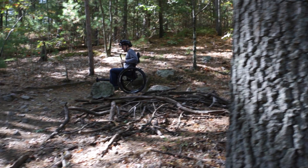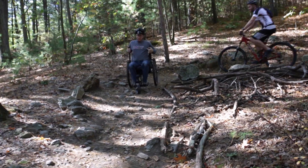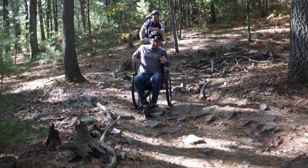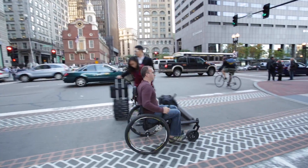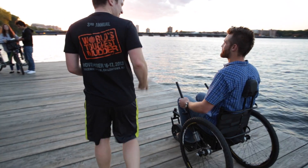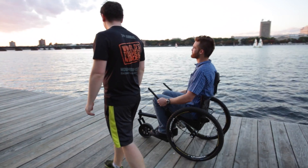The Freedom Chair is an off-road recreational device that's basically like a mountain bike wheelchair. It helps people of all abilities go off-road and ride around on rough terrain, ride more effectively on smooth terrain, go on sidewalks, go over uneven curbs. It's really an all-terrain machine that takes people off the pavement wherever they want to go.